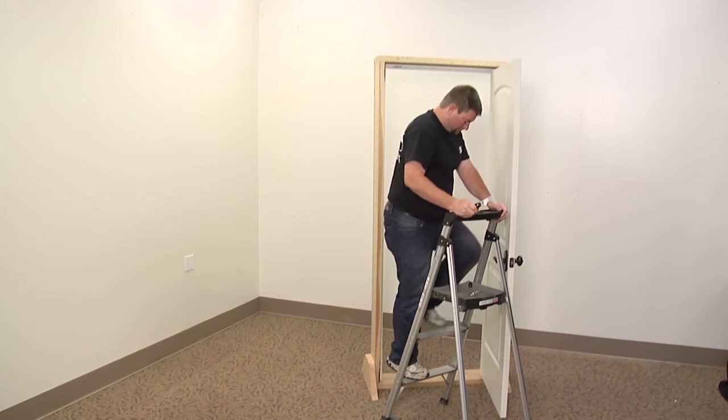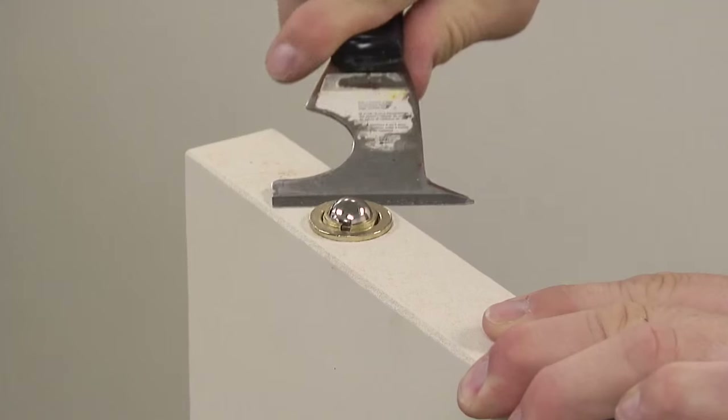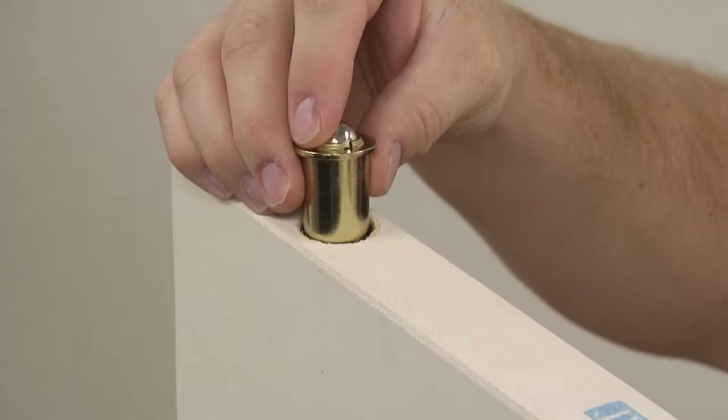Remove the door from the frame and set it on sawhorses if necessary. Then, using a putty knife, pry the old ball catch from the door. Next, press the new ball catch into the hole until it's flush.